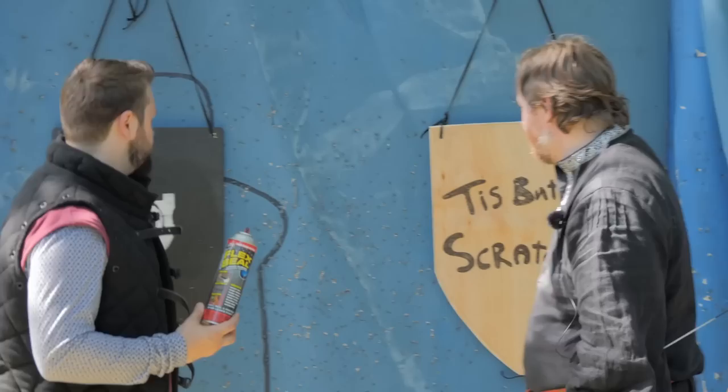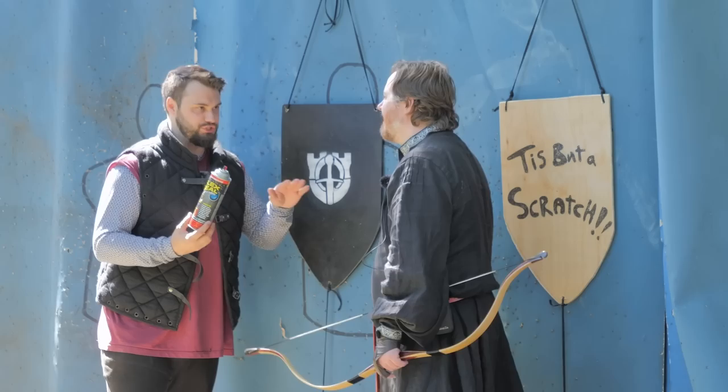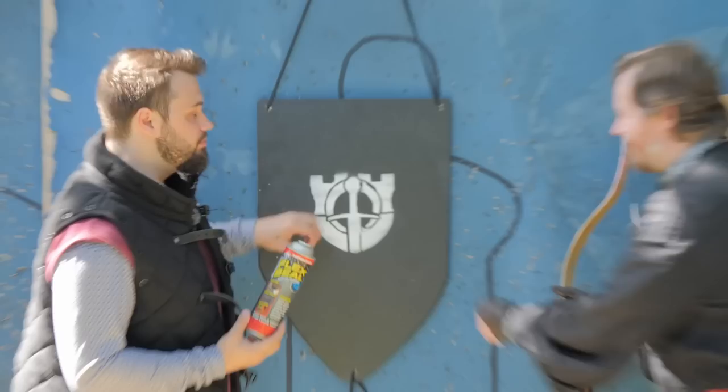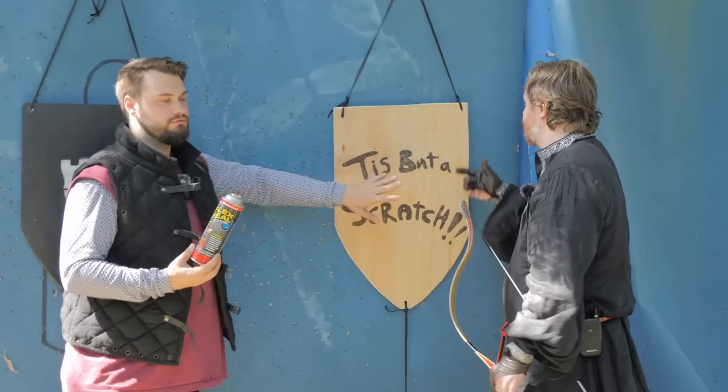We have one of our shields here completely coated in Flex Seal — I just want to mention this stuff stinks, no joke. We have one completely coated in liquid rubber, completely dry, and then we have just a normal plywood ready to go, ready to be destroyed.